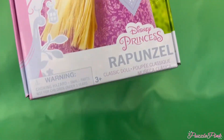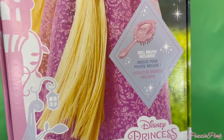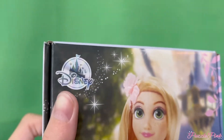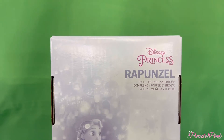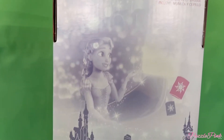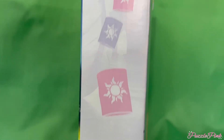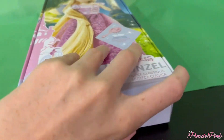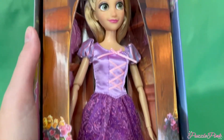Here we have Rapunzel — she is beautiful. It says 'Disney Princess Rapunzel' and a brush is included. I'm loving this all-cardboard packaging, no plastic. The artwork is beautiful. There's a Disney logo, and on the side we have Rapunzel with lanterns — so pretty. The back has a picture of Rapunzel from the movie, and the sides have leaves, squirrels, and lanterns. Super cute — it just opens up from the bottom.